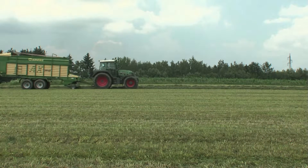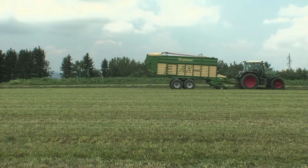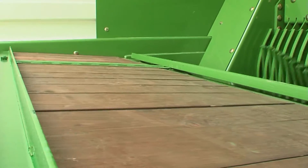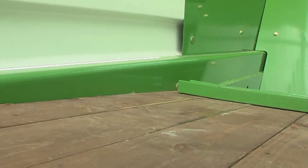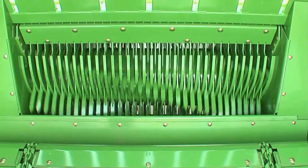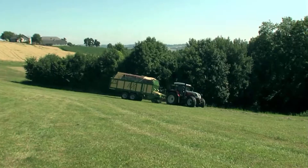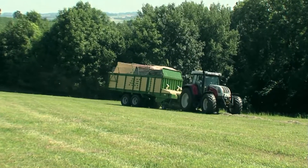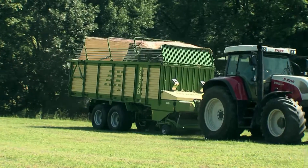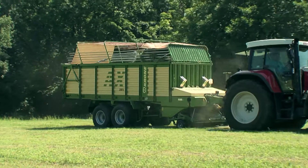Well designed down to the smallest detail — that is what makes the Krona AX range stand out. The chain and slat floor in the front area of AX is lowered, a design that cuts the length of the feed channel. This reduces the distance through which the crop is fed into the loading area and thus the input power. As a result, these machines, including the rotor versions, may be operated by low-powered tractors.